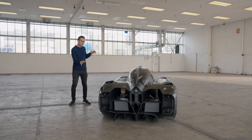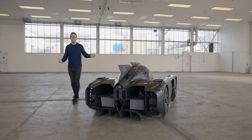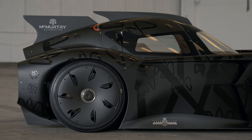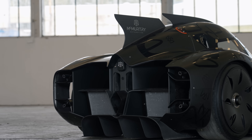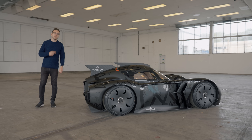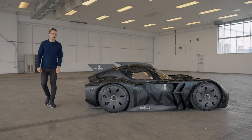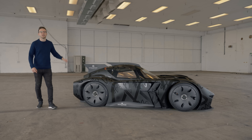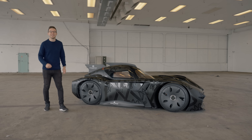I mean, look at it. It's kind of this miniature Batmobile mixed with a bit of an LMP2 car, except — look — no huge rear wing on the back. You can't have a great big rear wing if you're an electric car because that's generating drag and killing your precious range. So this is not just about straight-line performance; it's a total reinvention of how an electric car generates downforce.